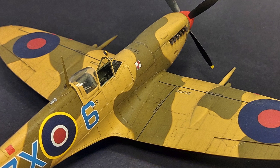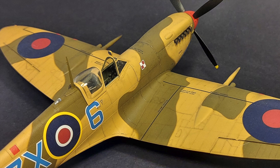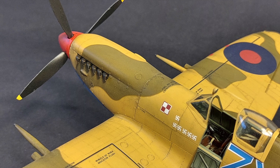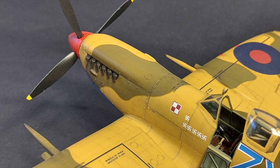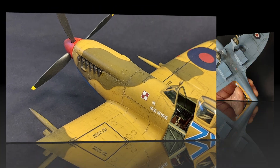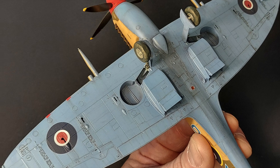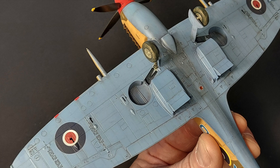Looking at the surface detail on the exterior, this is some of the finest engraving I've seen as far as rivet detail. It's also some of the most extensive rivet detail I've seen on a kit, but it's so fine that it doesn't look overdone in scale. The surface detailing on this kit is world-class. On the underside, the fit on the radiators was excellent, the detail there is extremely nice, and the surface detail is fabulous.